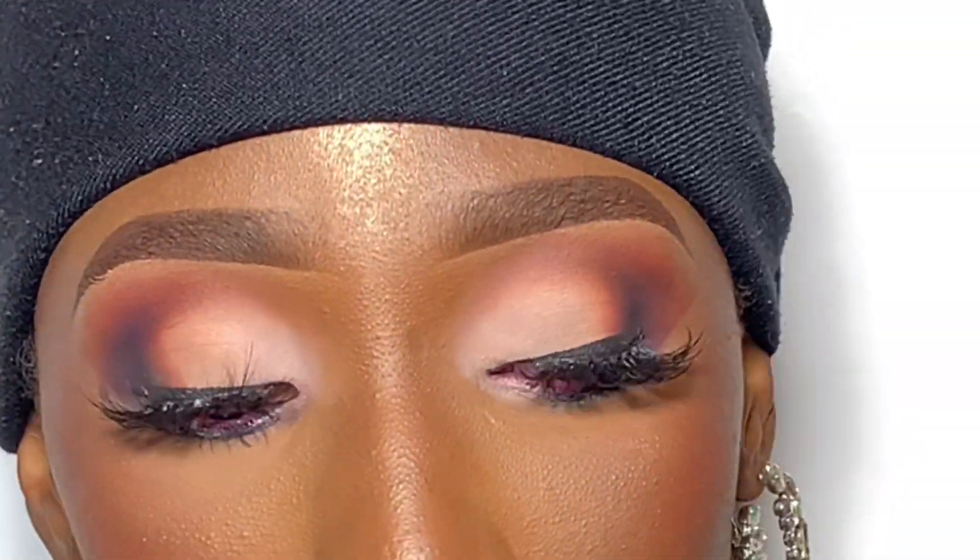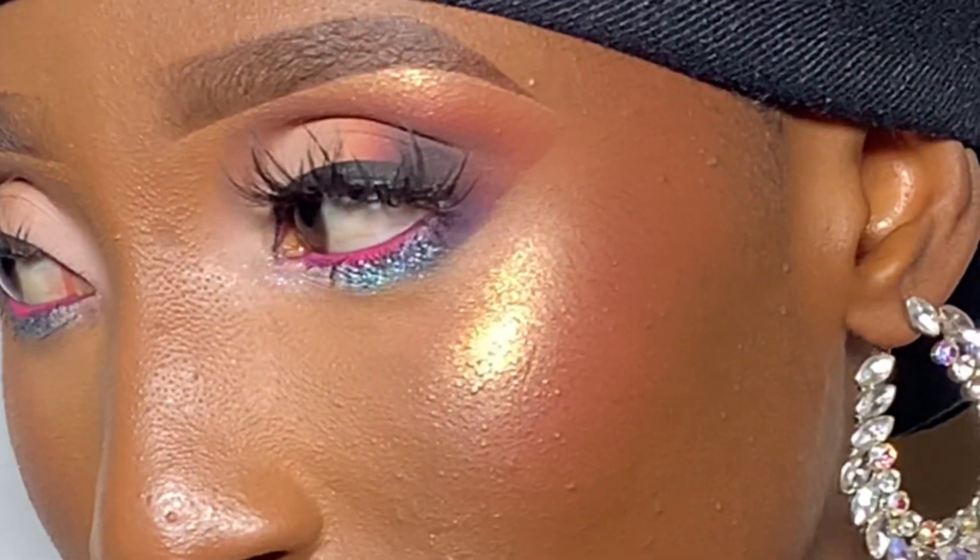Welcome back to my channel guys. In today's video I shall be teaching you how to create this beautiful matte eyeshadow look.